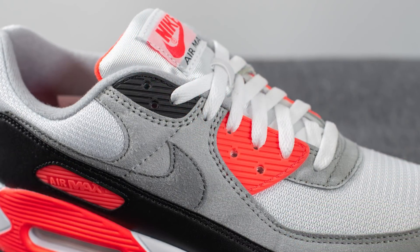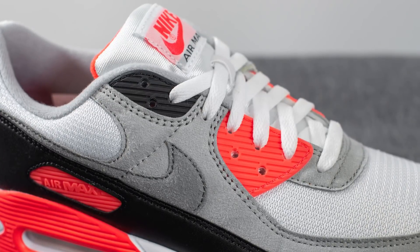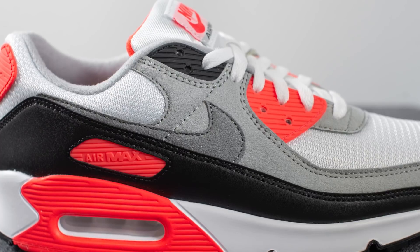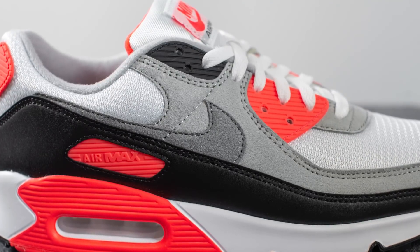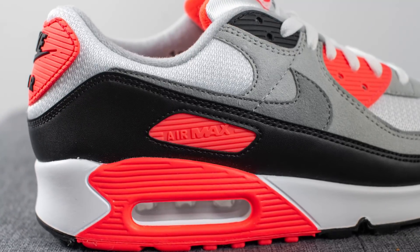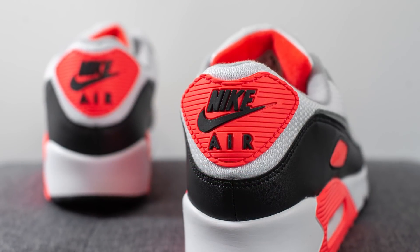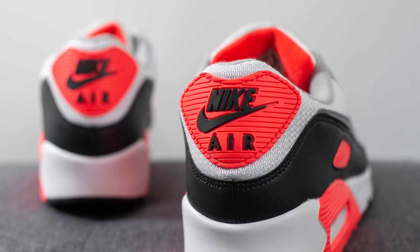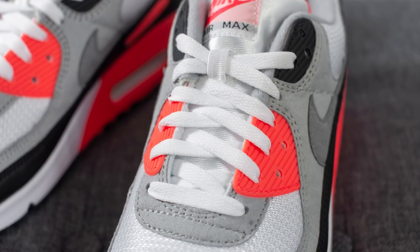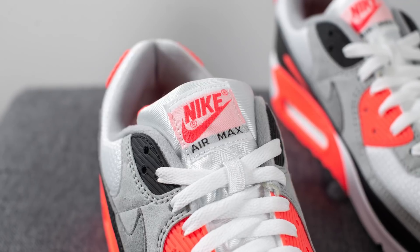The eyelets are constructed out of TPU — the bottom one is done in Radiant Red and the top one in black. Below this, the quarter panel is covered in suede again with a darker gray colored swoosh overlaid on top. Moving down the mudguard toward the back heel, there's a cutout which exposes the Radiant Red colored Air Max branding, and the remainder of the back heel upper is covered in white nylon. Stitched in the center of the back heel we have a rubber overlay in Radiant Red with Nike Air branding in black. The laces are flat white cotton, and underneath we have a padded nylon tongue with a Nike Air Max tag stitched in the center.